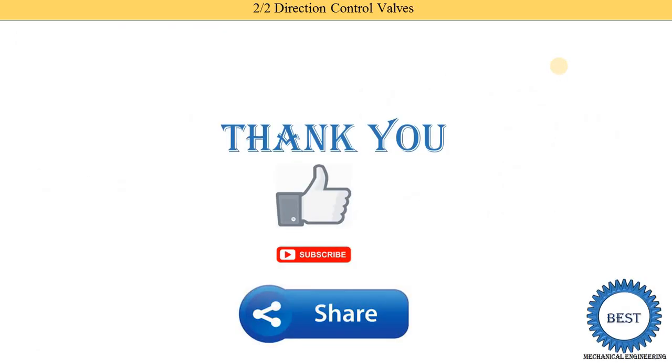Thank you for watching this video. If you learned something, please like the video and subscribe to the channel for more videos related to hydraulic and pneumatic systems and mechanical engineering. Don't forget to share with your friends.